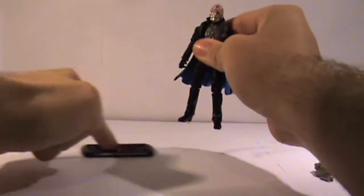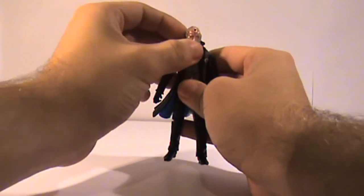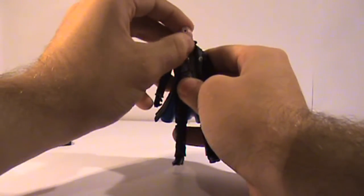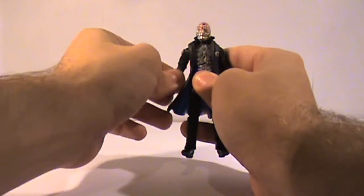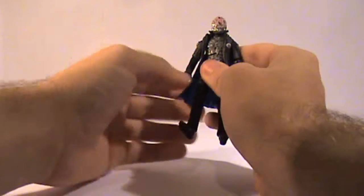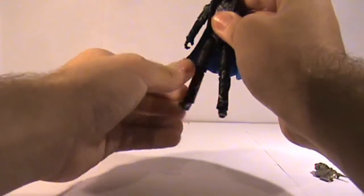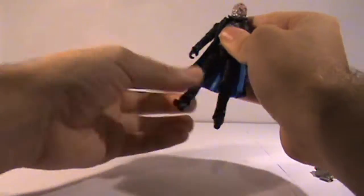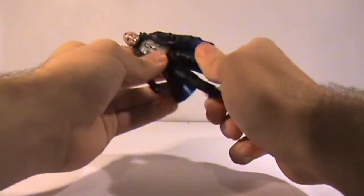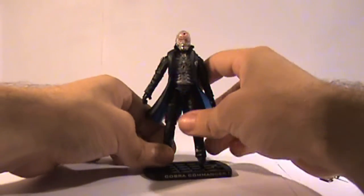Now let's go into the poseability. He has rotation in the head — his head can move left to right as well as up and down a little. His arms can rotate 360 degrees, bend at the elbow, rotate at the elbow, rotate at the wrist — standard arm poseability. Move back and forth at the leg, double jointed knees, bend at the foot, rotate at the foot, and so on. He does have some chest rotation as well, but it's hindered by the jacket, as well as some other articulation which is also hindered by the jacket.